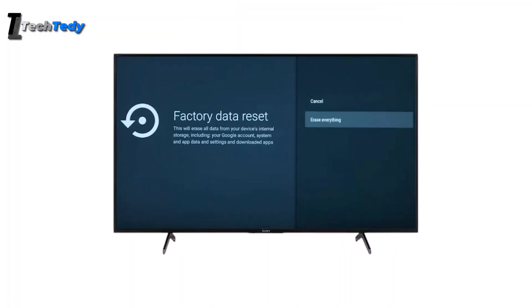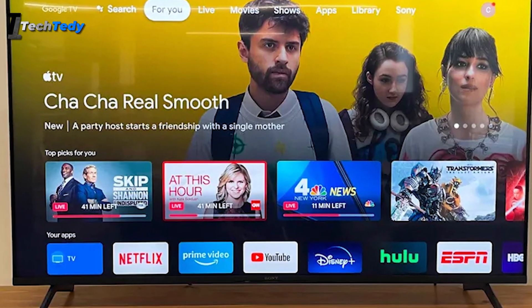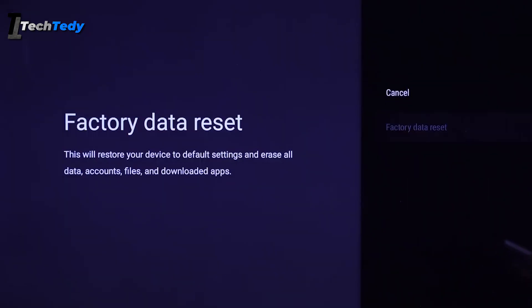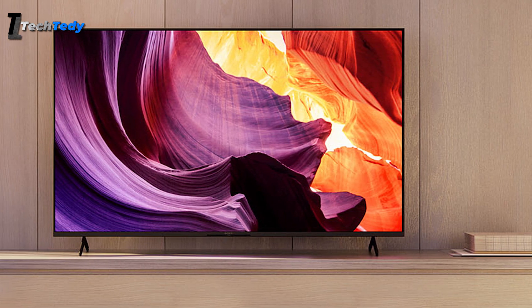As a last resort, you can do a factory reset. Be aware this will erase all data on the TV. To reset, go to Settings, then System, then Reset, and choose Factory Data Reset. This will restore the TV to its original performance, just like when it was new.